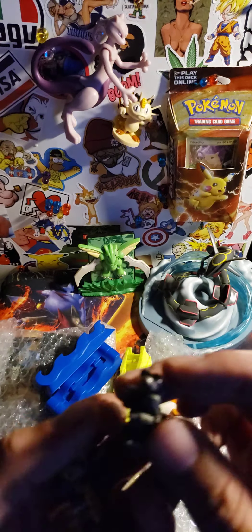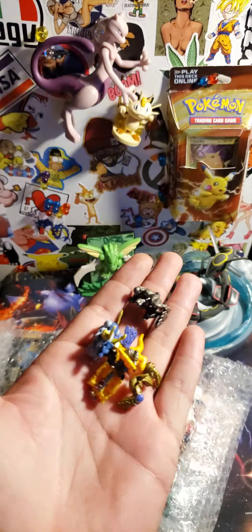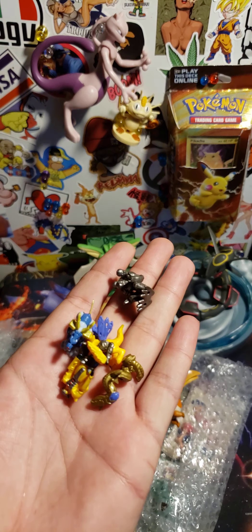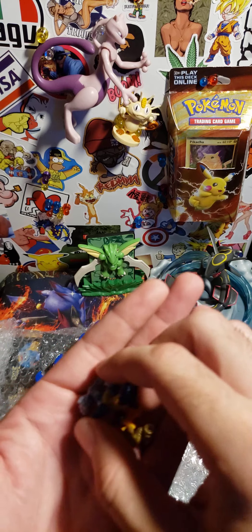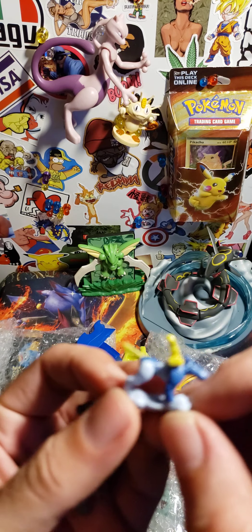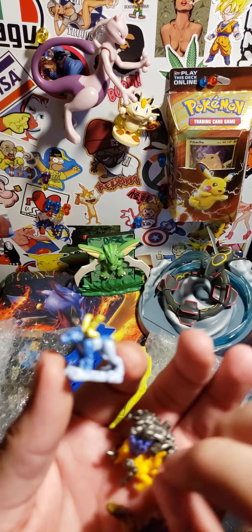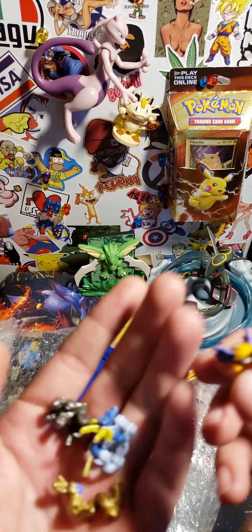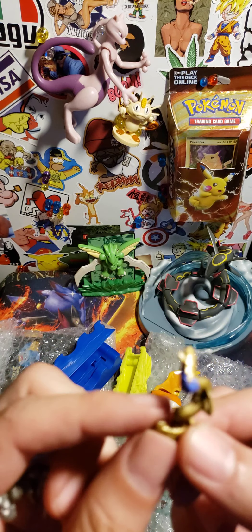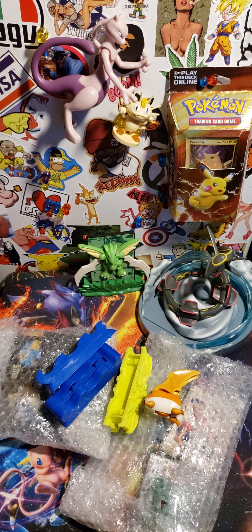And we got these other little cool ones. It's really hard to see these bad boys — let me fix the light up real quick. Yeah, they're a little tiny little figures. Pretty cool — put those on the side.